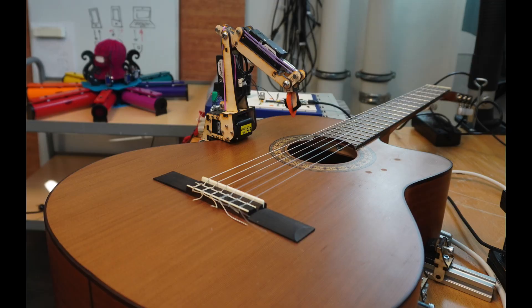Greetings humans! So I built the world's most advanced guitar plucking robot mechanism thingy.